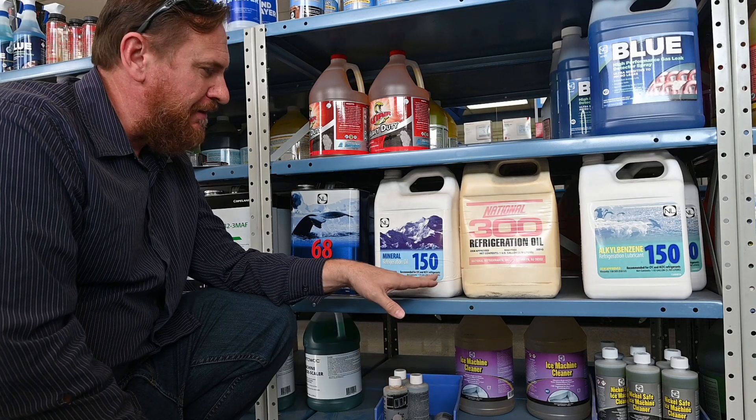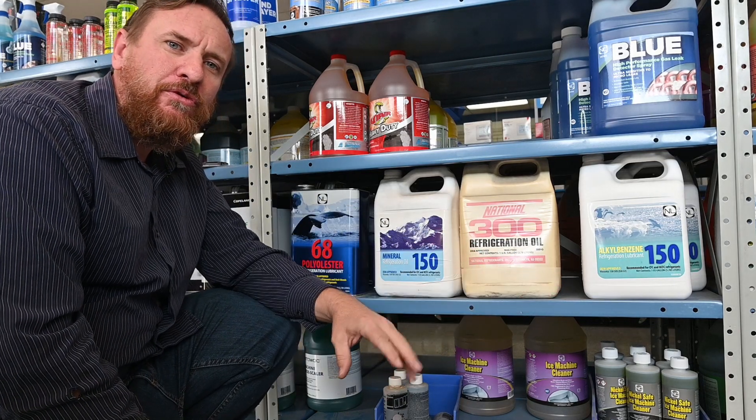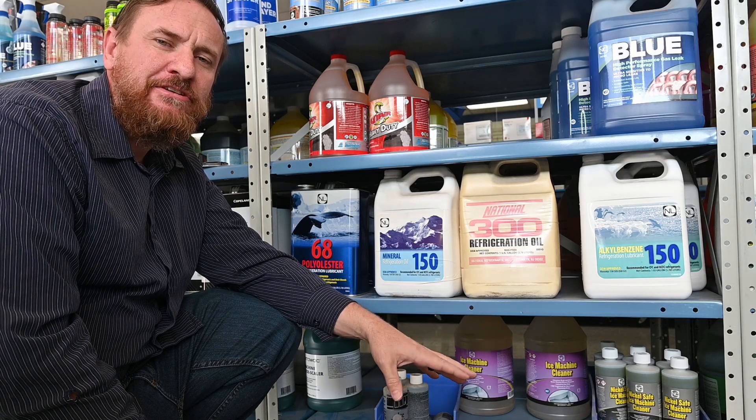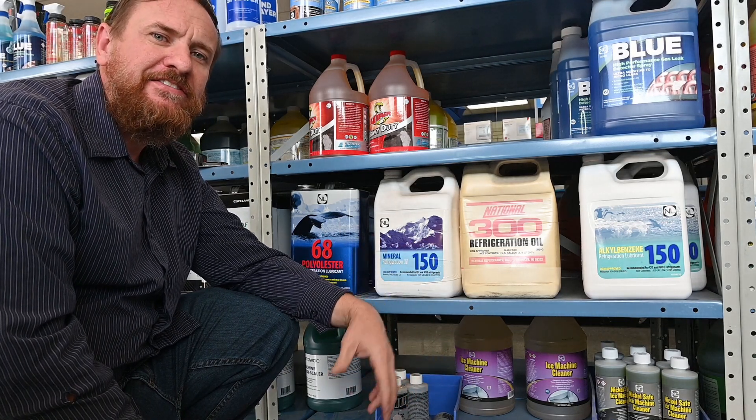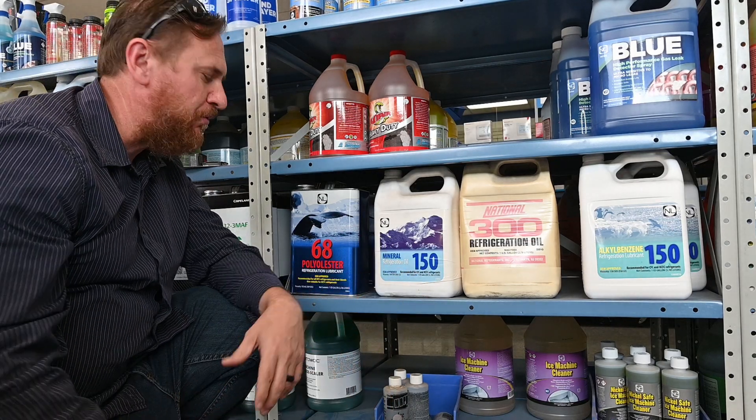We've talked about the different oils before — we have our mineral oil and our alkaline oil. This oil has worked with the CFCs and HCFC refrigerants; it's a fantastic oil. But the new refrigerant, 410A, the CFC refrigerants won't carry this oil, so they had to come up with a new oil.